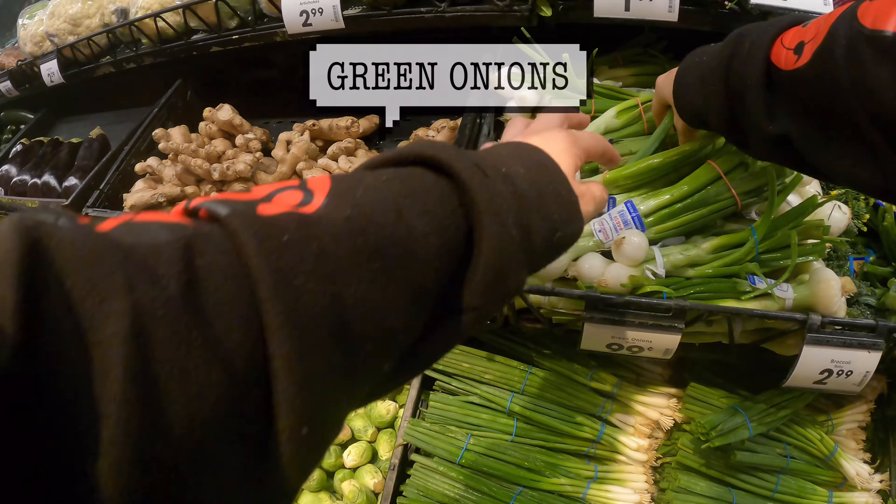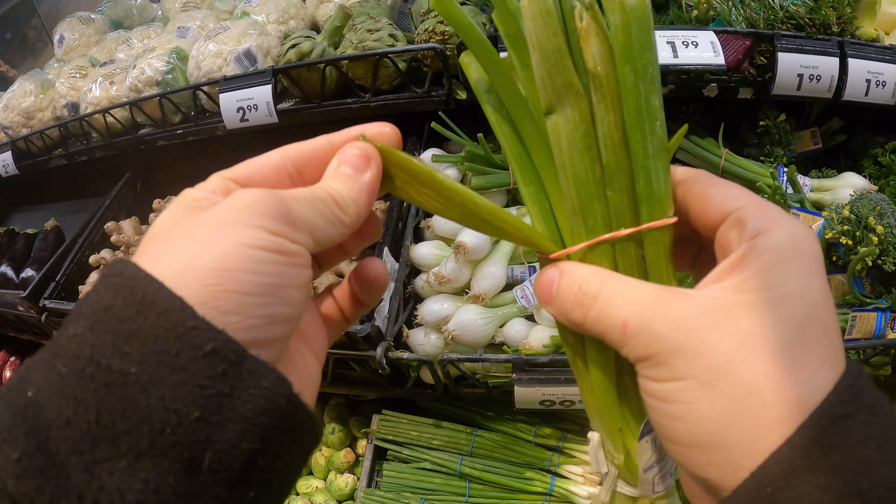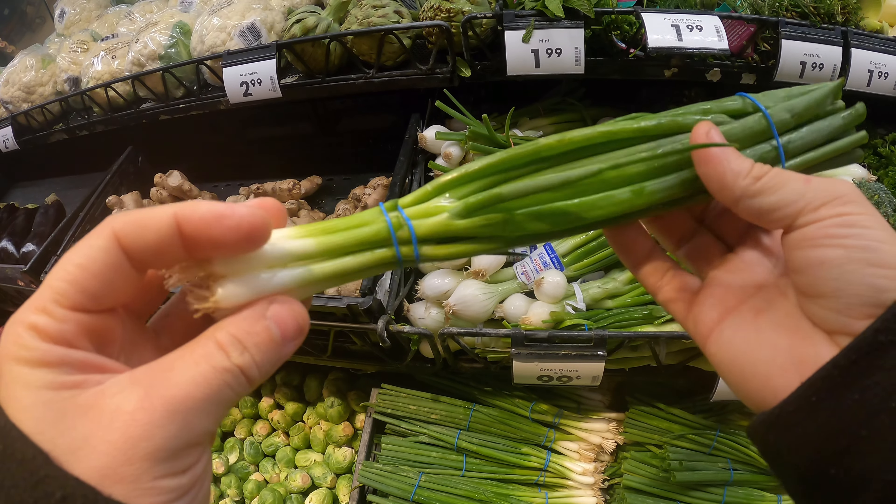For green onions, look at this one right here. You want to have a solid green. These ones got too cold and so the cells inside are dead. These ones right here are all good.